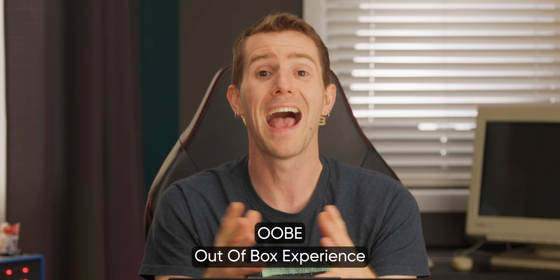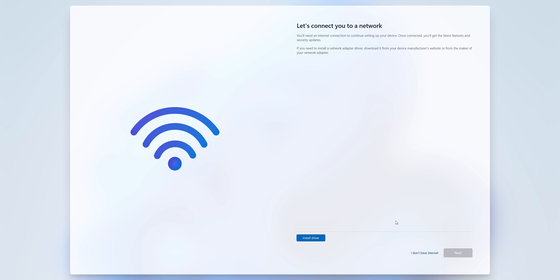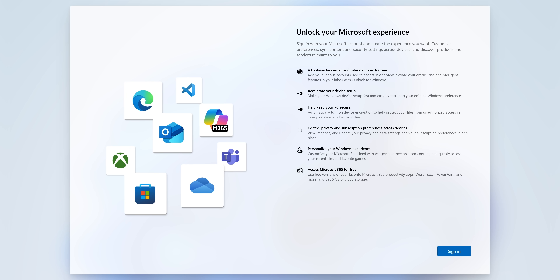Once Windows is installed, it's time to walk through the OOBE, or out-of-box experience. First, it's going to get you to set your language, region, and get you connected to the internet. It will also check for updates and apply them if any are available. Then it will ask you to sign into your Microsoft account to unlock your Microsoft experience. Plug in your email and password, then please wait.